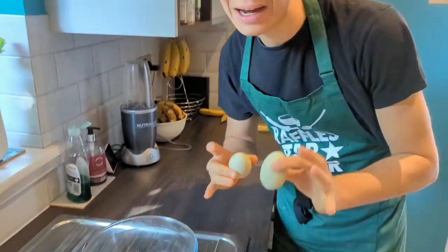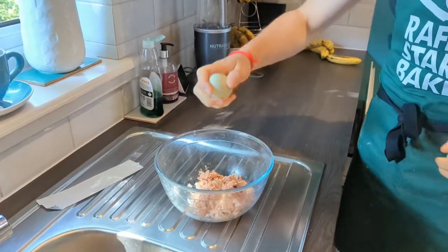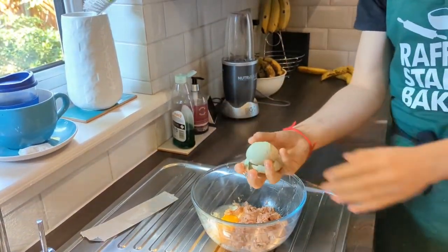For those of you doubters that said my one-handed egg cracking was fake — and by that I mean literally no one — watch this. Ha! Not too bad! One take, baby!